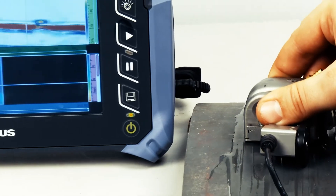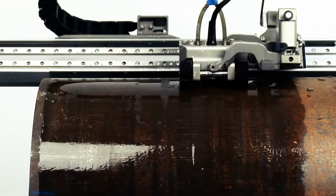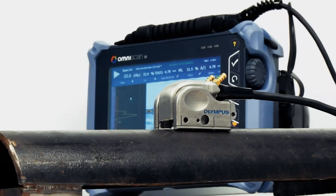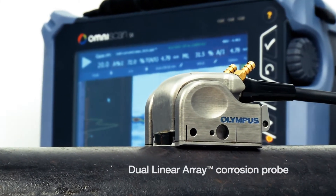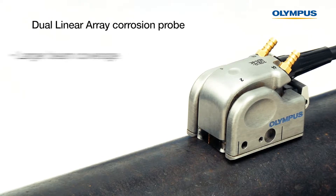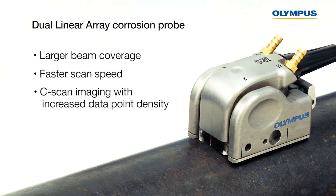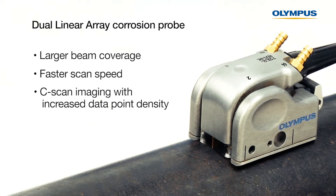In this video, we'll show you two innovative solutions for corrosion inspection using the OmniScan SX: Dual Linear Array Probes and the Hydroform Scanner. Our Dual Linear Array Corrosion Probe is a phased array solution that improves productivity and is the tool of choice to perform C-scans on smooth surfaces where near-surface resolution is critical. The probe offers a larger beam coverage, faster scan speed, and C-scan imaging with increased data point density when compared to a conventional ultrasonic testing technique.